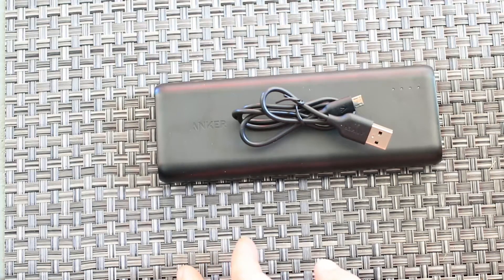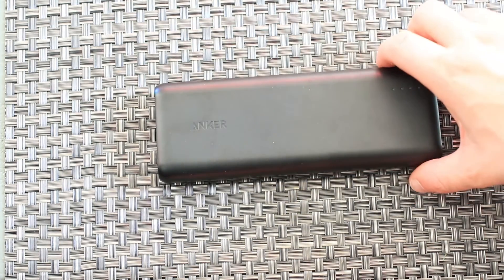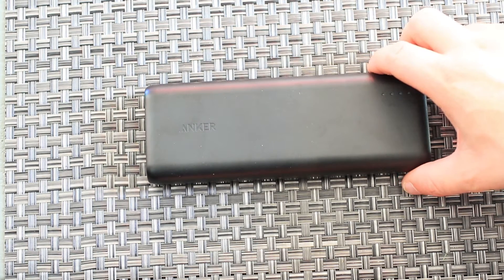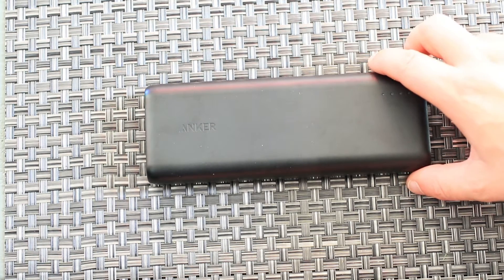Then there's multi-protect, which covers all the safety features: temperature controls, auto shutdown, low-voltage protection for the internal cells, overload protection, and things like that. It really does make a difference. These power banks have such a large capacity that you don't want anything to go wrong.